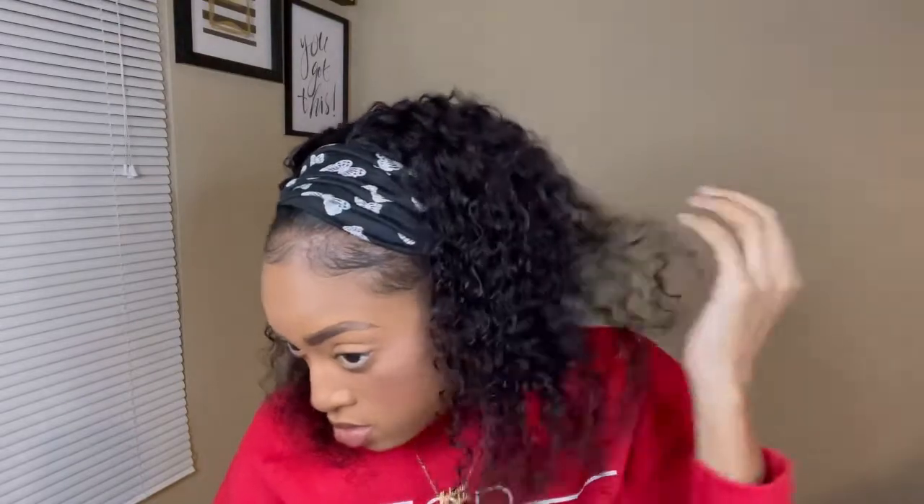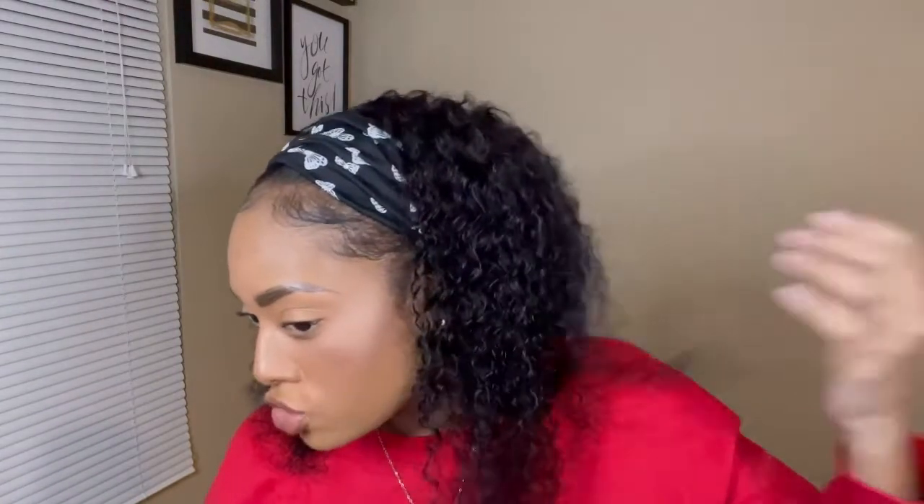I need these in all colors, all lengths, all textures! Let me get a nice long one with some added volume and just do the black headband.